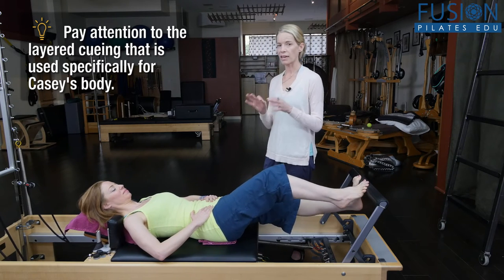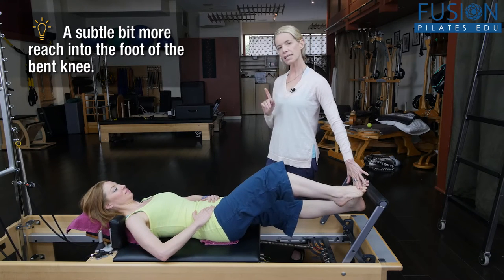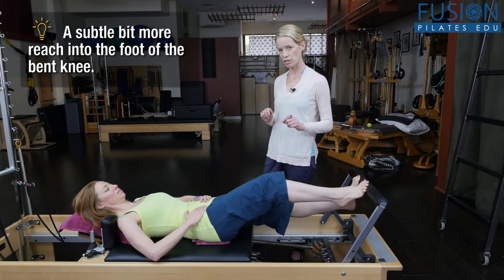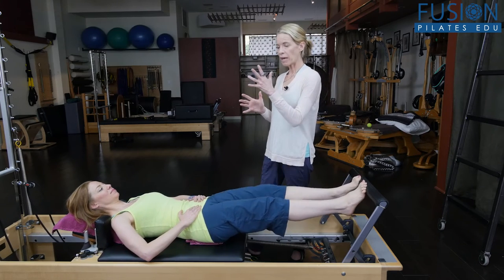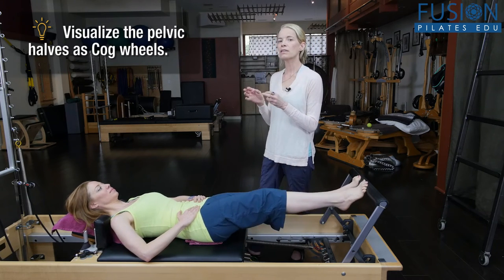I want her to keep doing that and just put a little tiny bit more reach of that foot of the bent knee, because that's going to be really important when she starts her little secret shifting. Now I want her to have the idea of her pelvic halves as like little cog wheels, and she's going to start to create a little secret, tiny shifting from deep inside her pelvis.